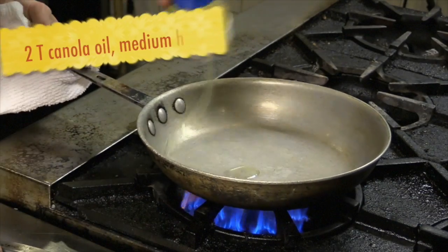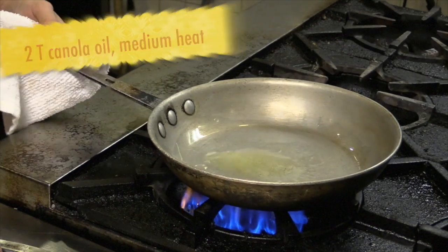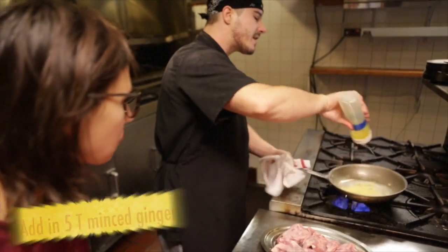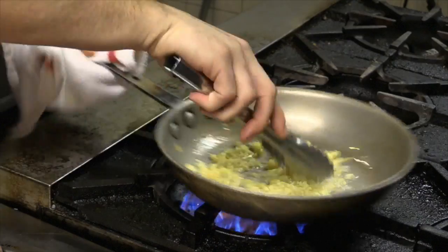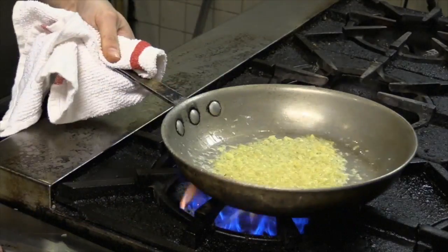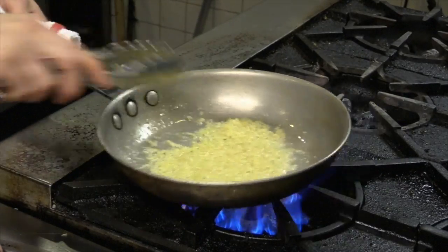We're going to start by heating our pan up. You don't want it exactly smoking hot, but you want it on a nice medium heat. What we're going to do is drop our ginger in, and we're going to try to infuse our oil a little bit. We're just using a basic canola and maybe a little olive oil mixed in. You don't want to brown the ginger because that'll actually create a little bit of bitter flavors. You just want to wait until the ginger starts to almost get ready to go translucent on you.